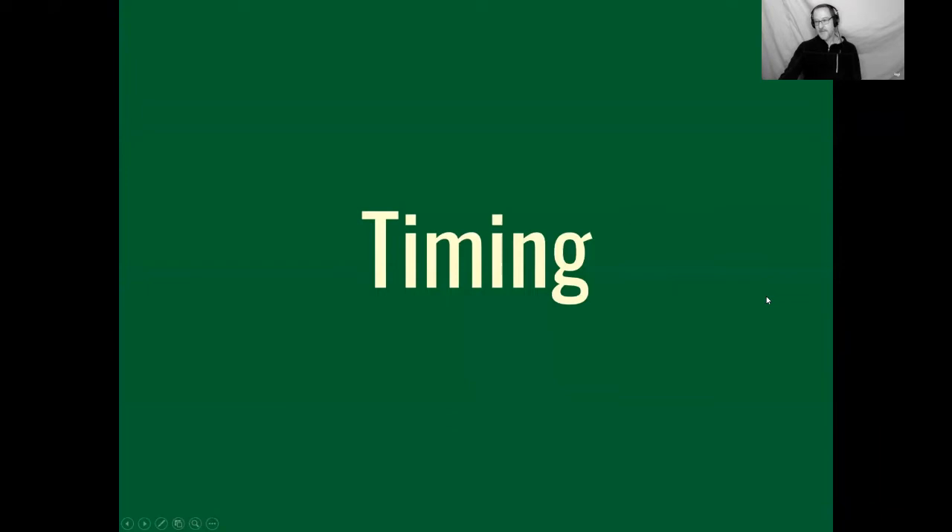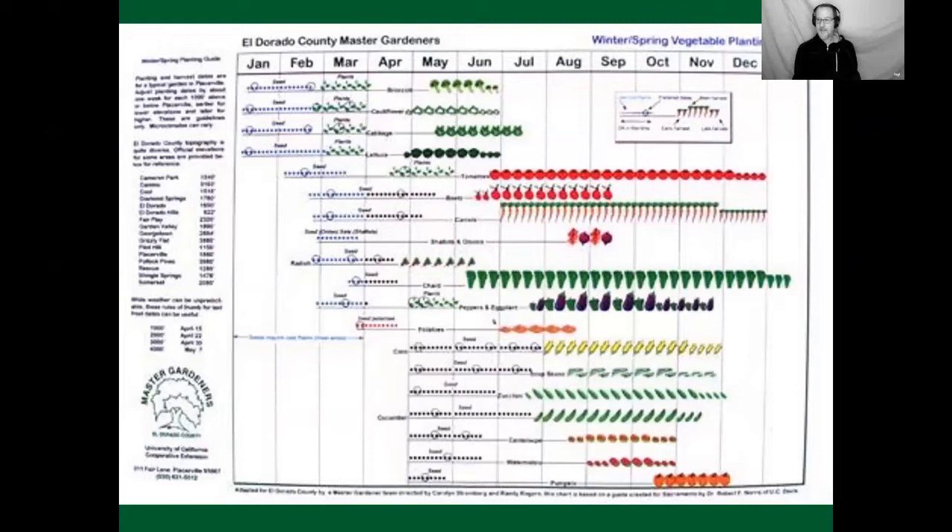Timing is really, really important. We break the vegetable classes up into spring and summer and fall and winter because gardening is a year-round endeavor, but certain plants are well adapted to certain seasons. The best way to understand this, especially if you're new to multi-season gardening, is through this vegetable planting chart. Master Gardeners sell a laminated version for about six dollars — it's the most valuable thing. It tells you when to seed, when to plant out, and when to expect your harvest.